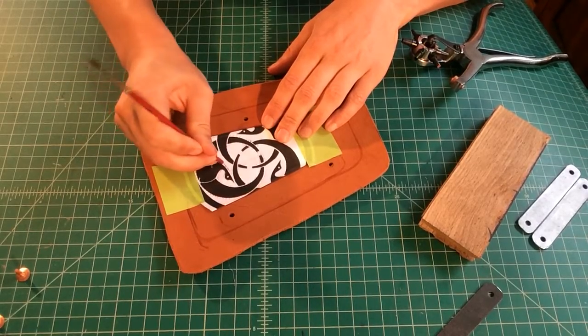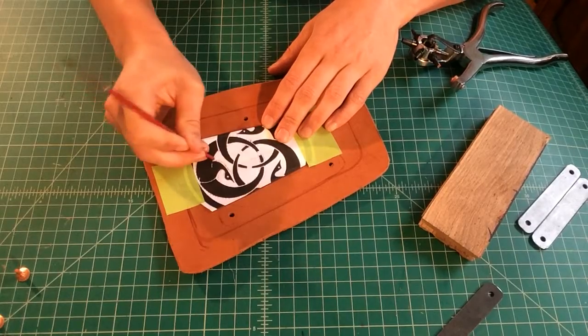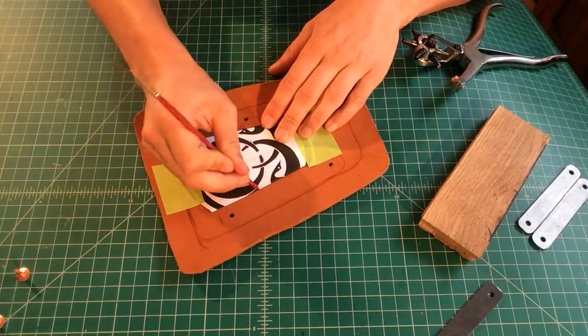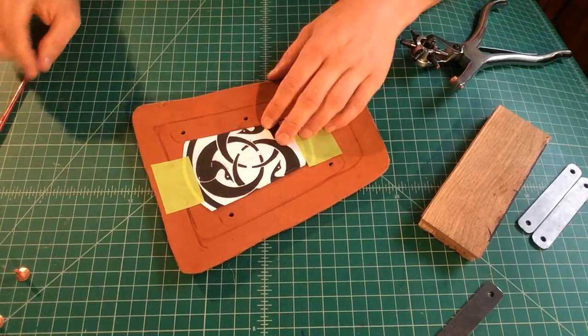If you poke through your paper, that's okay. You just want to know that you've traced your border fully and that any design you choose to do after that is going to be fairly obvious. I've gone through the whole thing and I feel satisfied that I have most of my design.